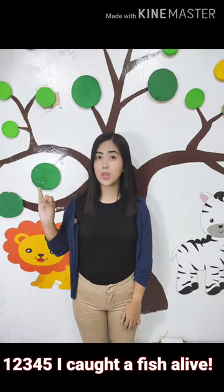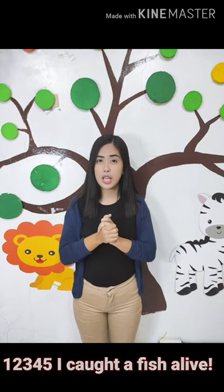Hello, kids! This week, we are going to learn a new poem. The title of our poem is 1, 2, 3, 4, 5, I caught a fish alive.